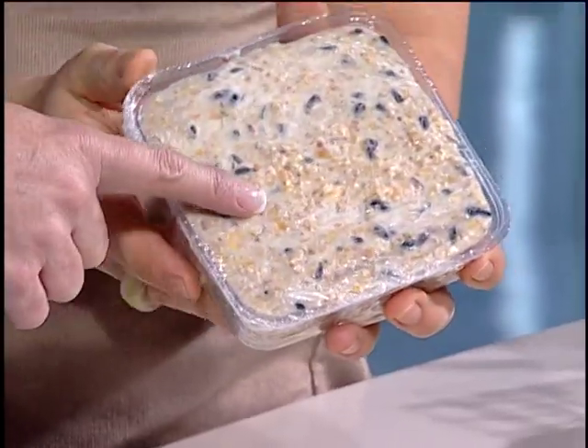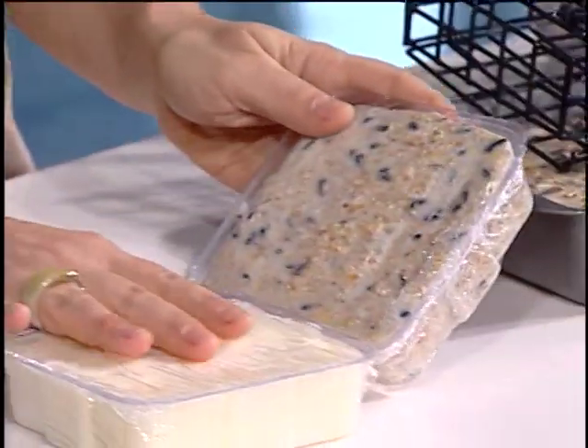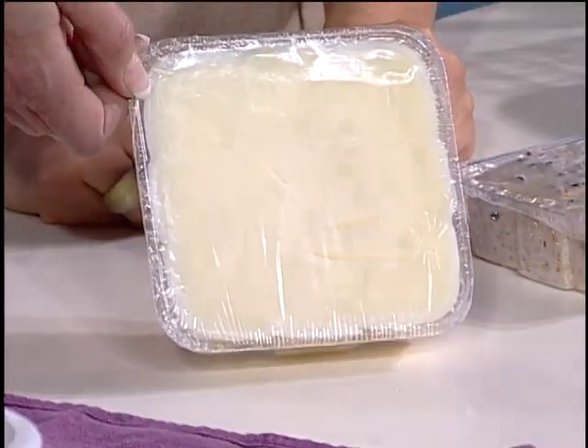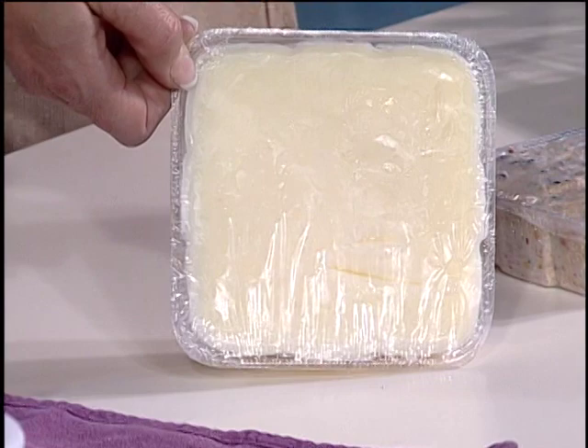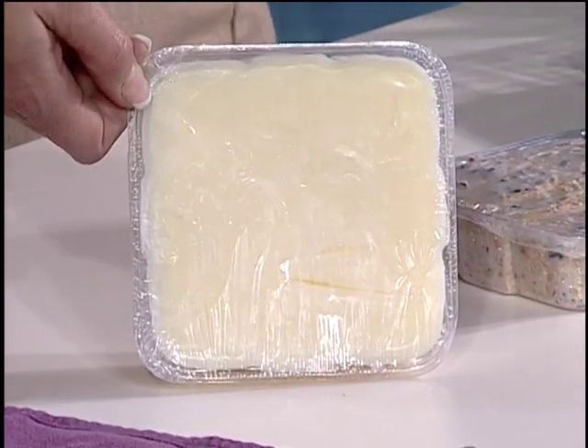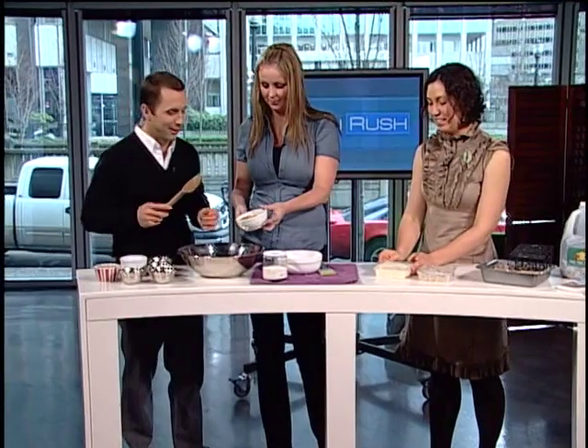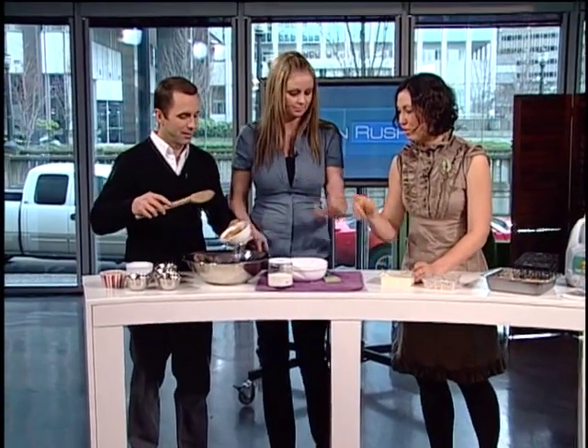So this is the finished store-bought product, and we're going to make our own version. This is what smells weird — it's rendered fat from around the kidneys and liver of a cow. You can get it at your butcher shop or at Home Hardware. The butcher's happy to get rid of it — it's all rendered down and pretty pure.